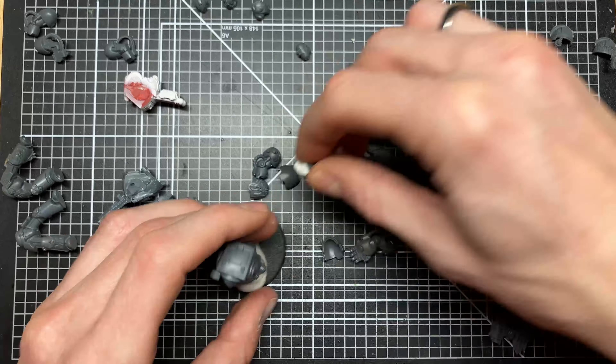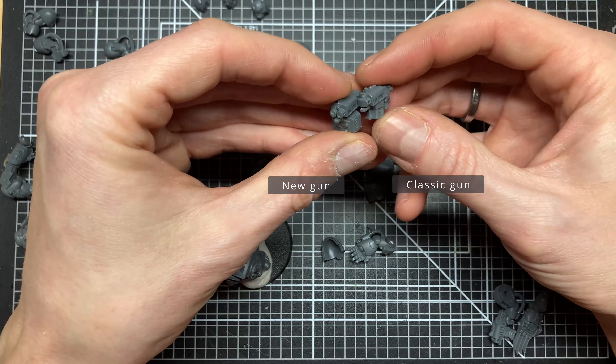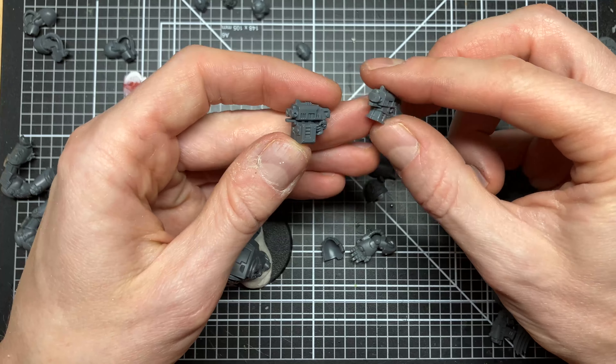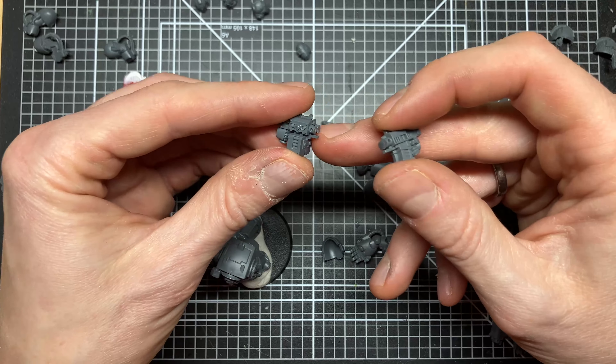The guns also hold up quite nicely. The old gun's ammo drum is bigger, and personally I like the sickle drum better — probably just nostalgia — but I think the big drum is a bit too much. Either way, the guns are completely interchangeable. I also have some old Dark Vengeance bits and they work just fine too — you can use those no problem.